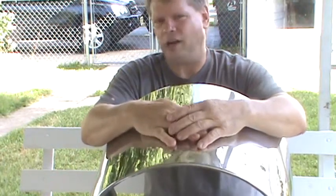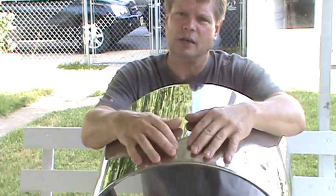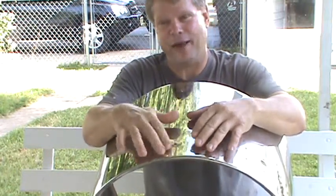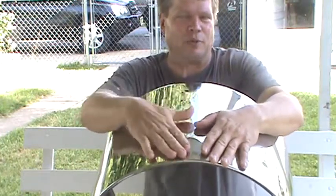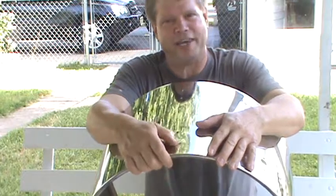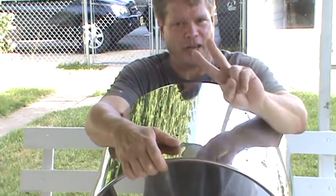If you guys ever have any questions, you can contact me through Facebook — Wally Dahlenbach in Delphi, Indiana. I'll talk to you all day about Vistolite drums, how to take care of them, how to play them, and pass some tips on to me even. I love talking to the drummers, the drumming community — it's a blast. I'm a drum nerd, my wife calls me a drum geek, and that's okay with me. So until next time, you guys be cool, take care, and sign off till the next time.